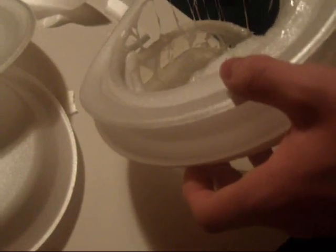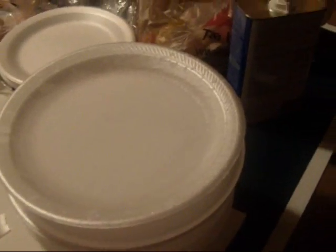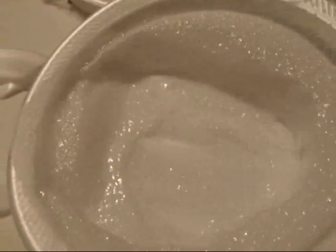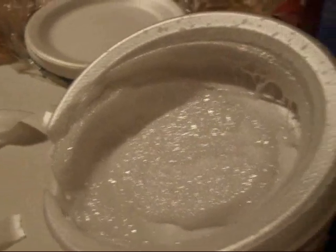We should let this dry. Oh my gosh it's all on our hands. We should let this dry. Okay now just pour kind of a lot. Oh snap. Oh it's like running. Oh shit. That's cool. It's like on my fingers.